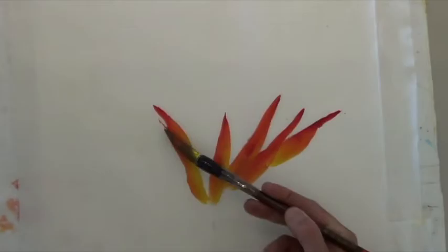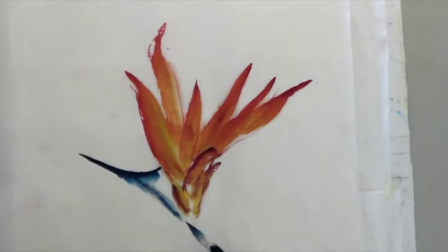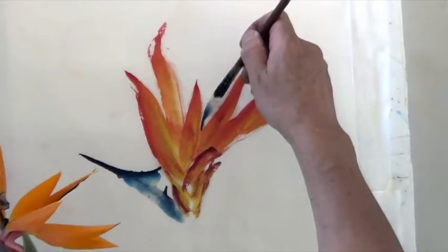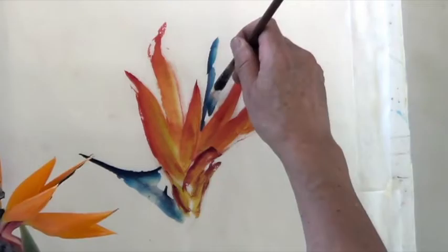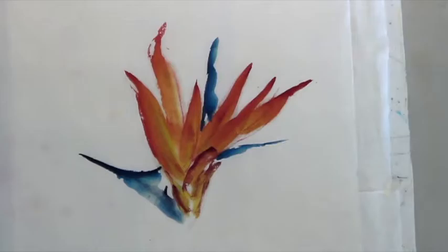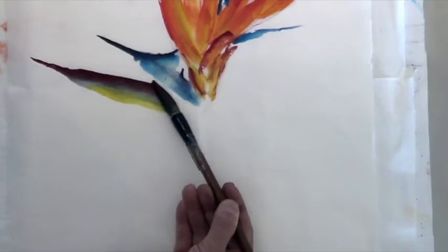I'm going to have a stroke like this — so this. Or you can come from here, a little bit here. Okay, there's another one — there. Okay, perfect.